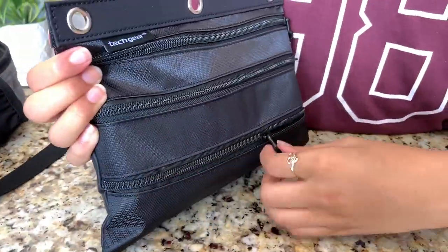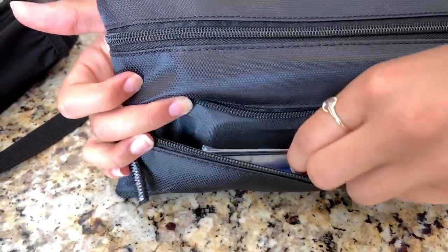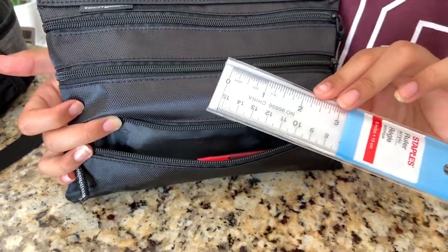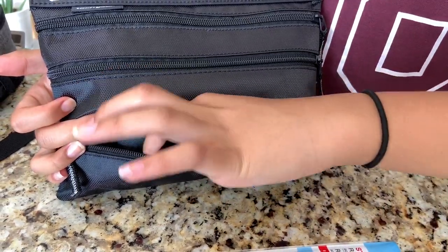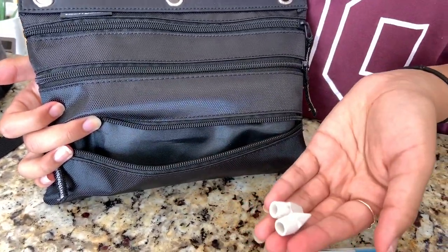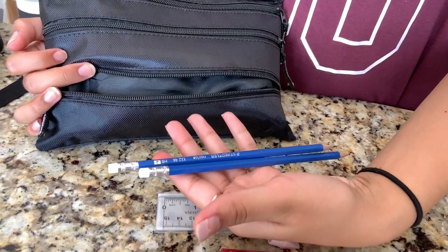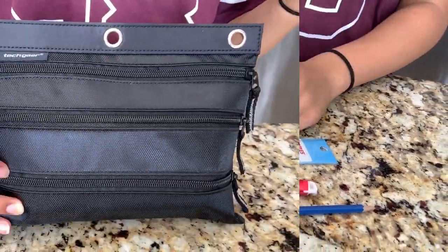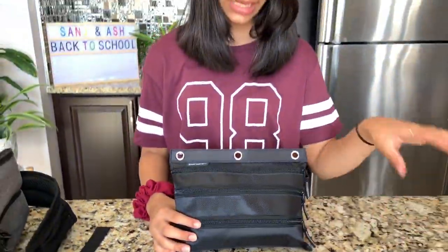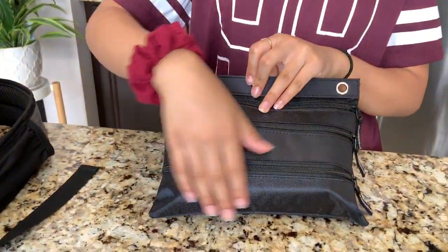Now we're on the last pocket of the pencil case. I have a mini ruler, a pack of 0.7 lead, two eraser tops for my pencils, some pencils, and an extra eraser for one of my mechanical pencils. This pencil case is very handy — I organize it so the stuff I need most is most accessible, and refill stuff is always in the bottom pocket.